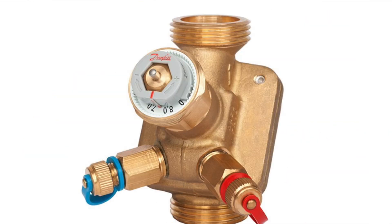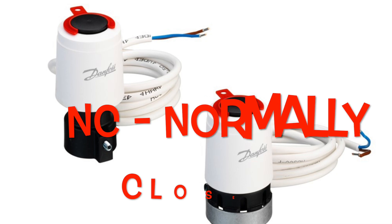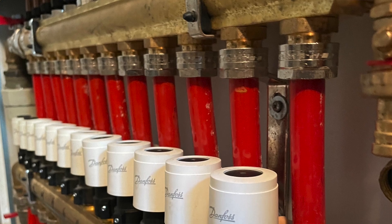These actuators are usually NC type — normally closed. The ones with red knobs are usually NC type, and these are the most popular, used mainly for floor heating.